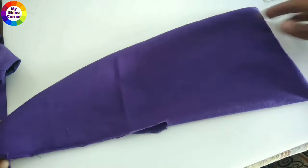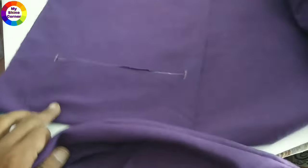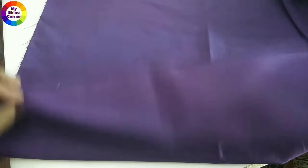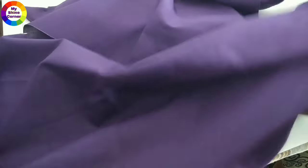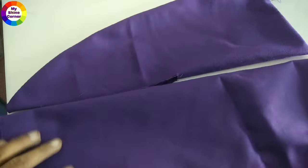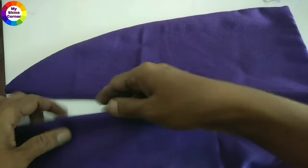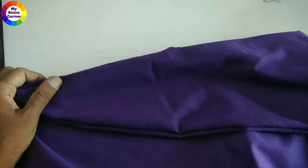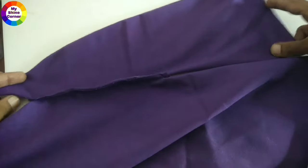We will attach it to the front of the pant. We will stitch the front and set the upper part. We will cut the stitches and set the size of each part.